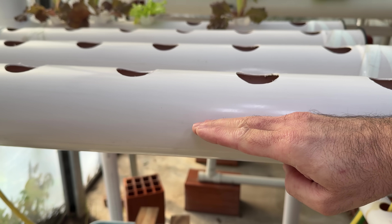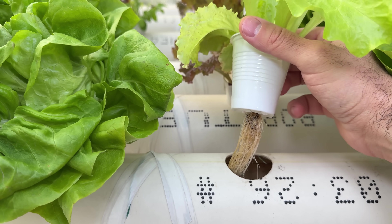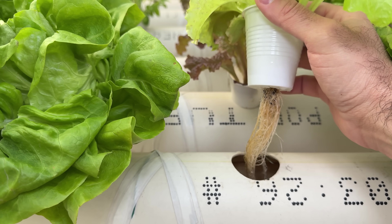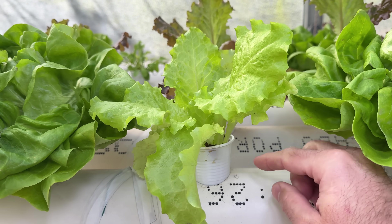The great advantage of this is that if the power goes out, there will always be a water level up to the middle of the pipe, and this will help the roots — in this case lettuce — to always be well hydrated.